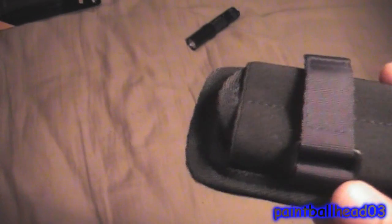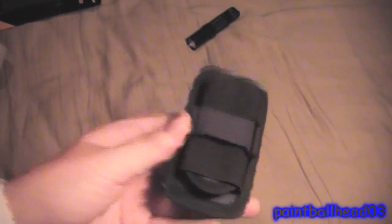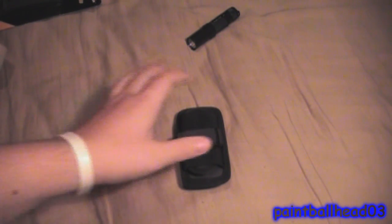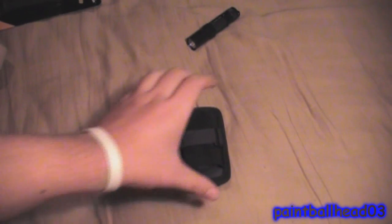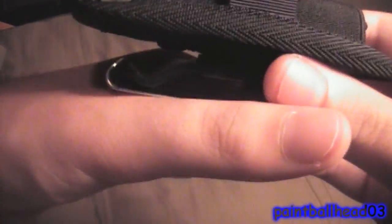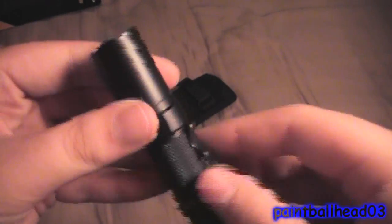For this thing, I forgot how much it was — I'll put the price in the description. I love this thing, it's so cool. You can also put this on your baseball cap — just slide it on there like this, put it on there. But you don't have to do that because you can do that with the flashlight itself — just take off the clip, reverse it.